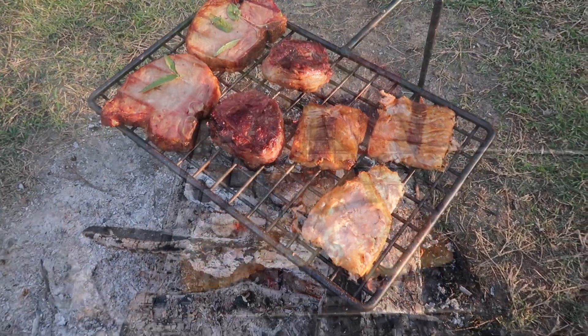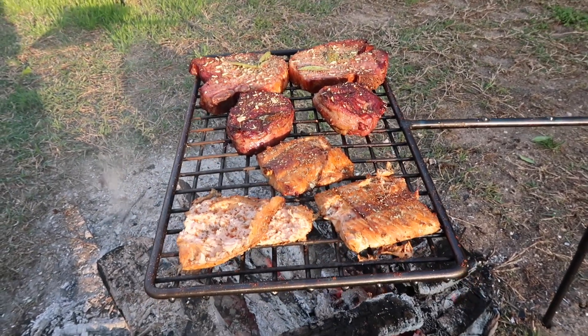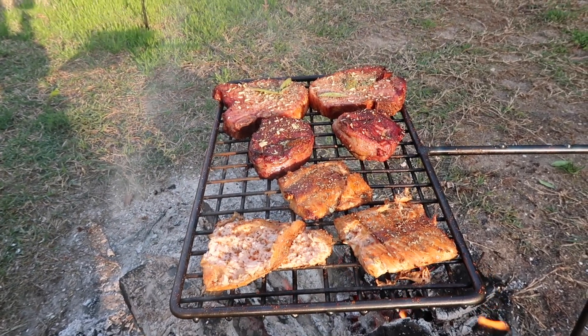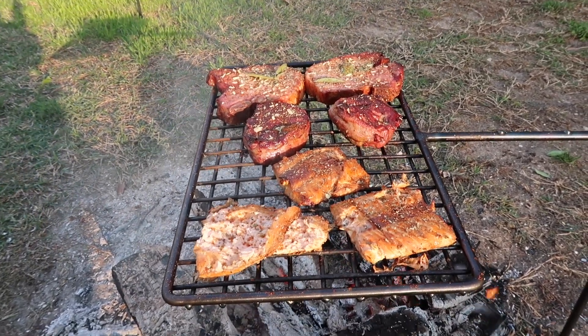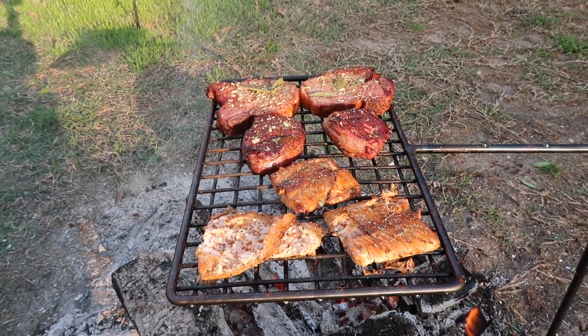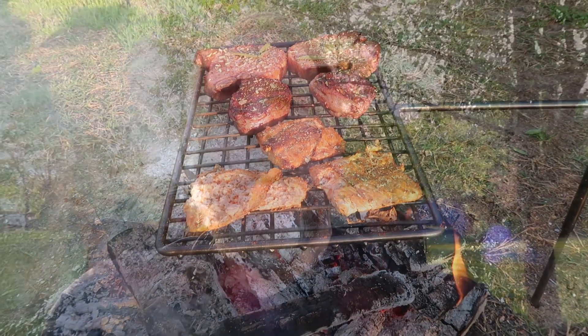That's a pretty nice grill. I got some other accessories for it too. I just seasoned them up a little bit — threw a little paprika and onion flakes on the pork and the steak, a little bit of sage on those pork chops, and a little bit of oregano and basil where appropriate.